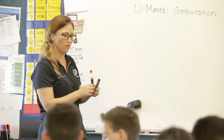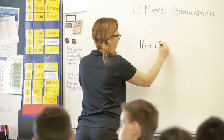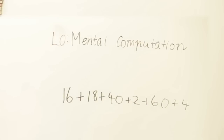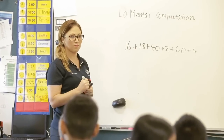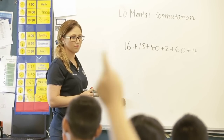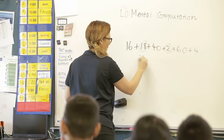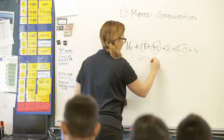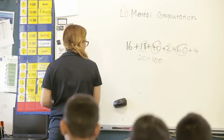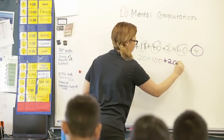Jessica and Taylor, what's your question? Plus 16 plus 18 plus 40 plus 2 plus 60 plus 4. So we've got to look at the easier way. What's your easy way of answering it? We would do the matching pair to make 10 — 18 plus 2 is 20, 60 plus 40 is 100, 4 plus 16 is 20. So what's the answer? 140.